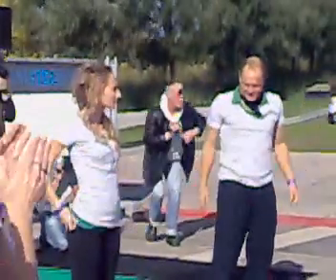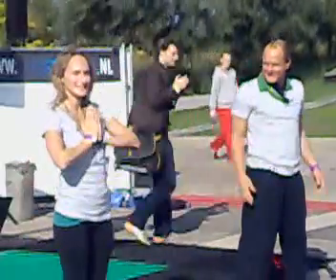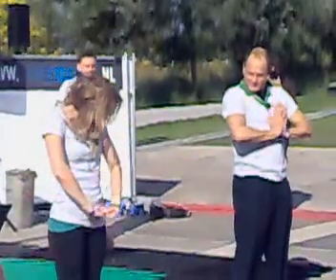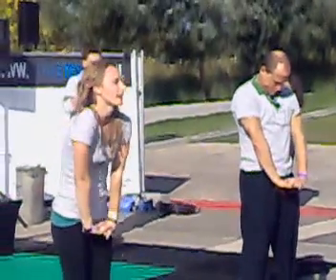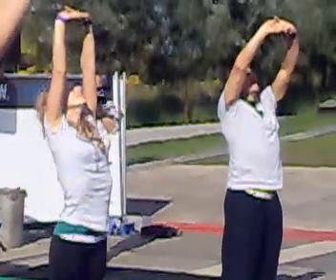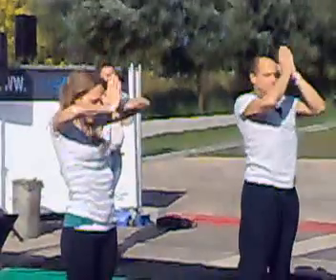Bring your hands together in front of your heart. Exhale, push down. We're going to start with a simple breathing. Inhale, looking up. Exhale, bring your palms together and look down at your hands.